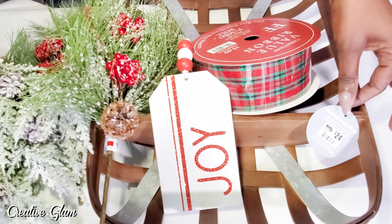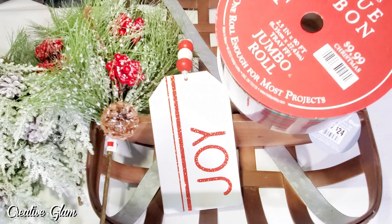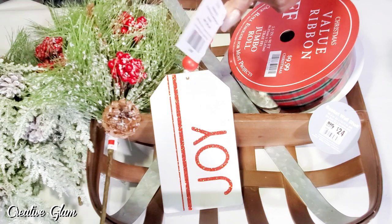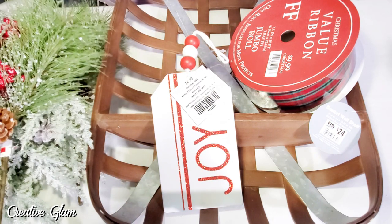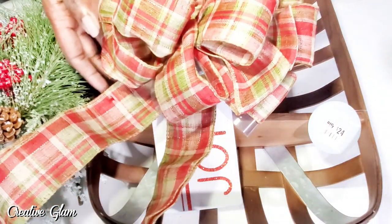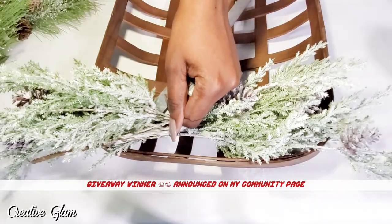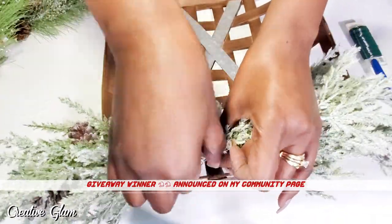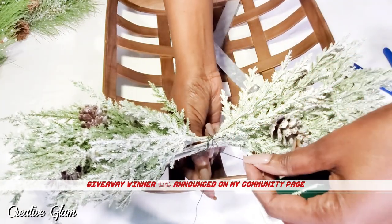I got this tobacco basket from Big Lots — it was originally $24 but I got it for 50% off. I got some Christmas ribbon; I'm going to attempt to make a funky bow. This was $9.99 and I got that for 50% off. I also got a wooden gift tag — this was $6.99, got it for 50% off. And I got some picks from Hobby Lobby, also 50% off. So I am going to create a tobacco basket wreath. I also bought a backup ribbon just in case my bow-making skills fail me today.